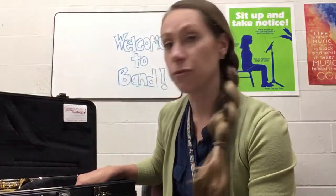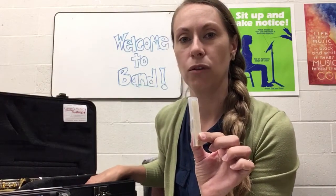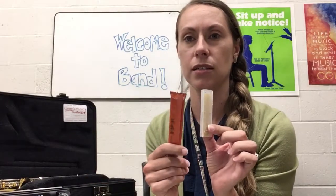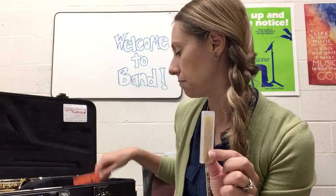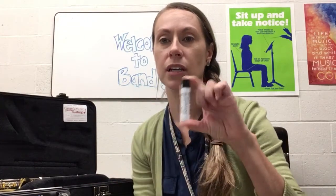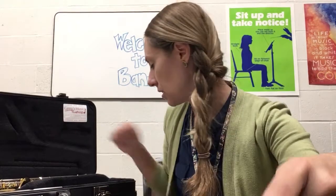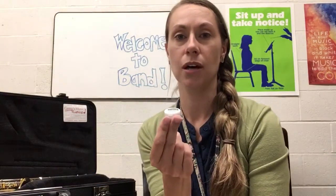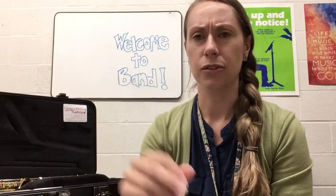You are going to need a reed, which looks like this. You might have it wrapped up like this, or you might have it in a cardboard box with a bunch of them. You are also going to need cork grease. Cork grease often comes in a little chapstick-like tube, or sometimes in a small tub. It should say cork grease on it.